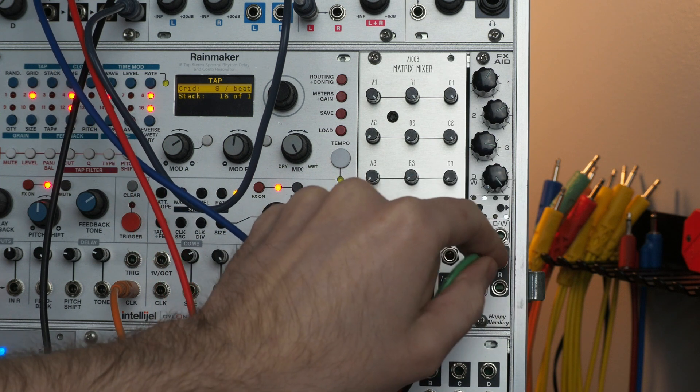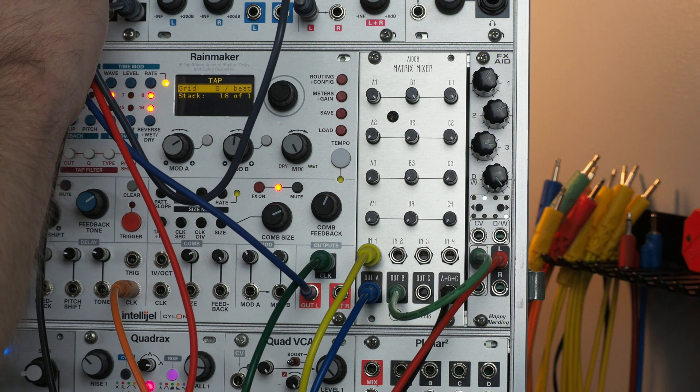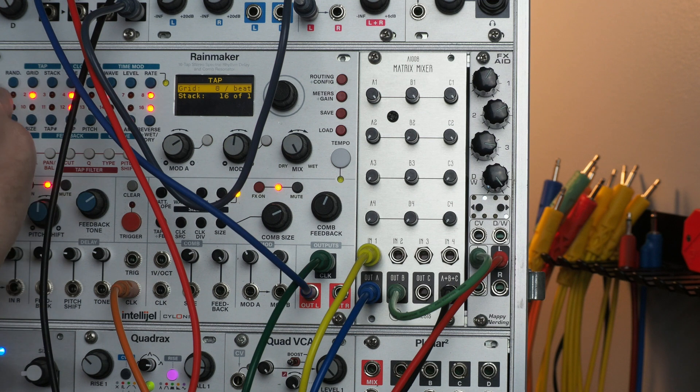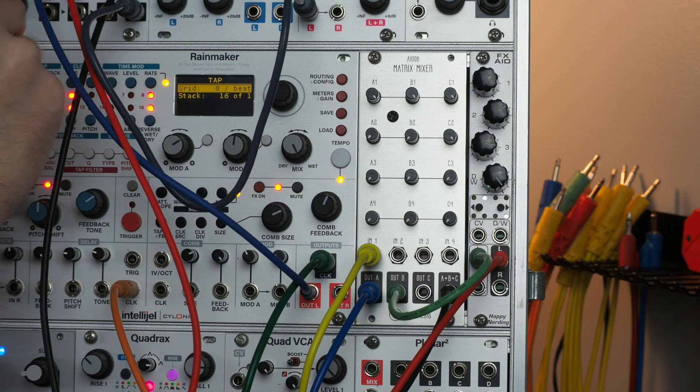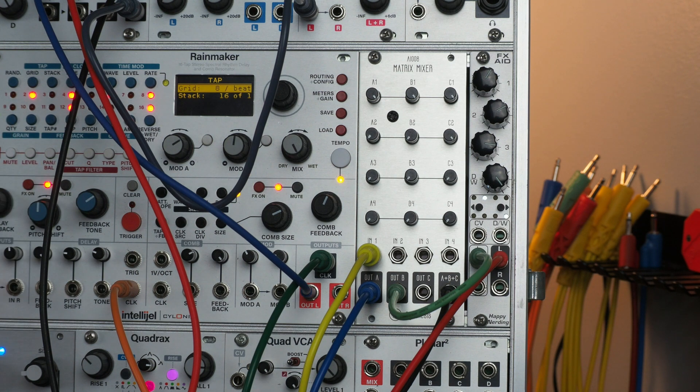Output B on the Matrix Mixer is going to the Happy Nerding FX-Aid reverb, and then going to Morgasmatron. So I can use the bandpass filter of Morgasmatron to filter the reverb. When you blend it all together, you can get some really interesting dynamic effects, especially when you modulate them.